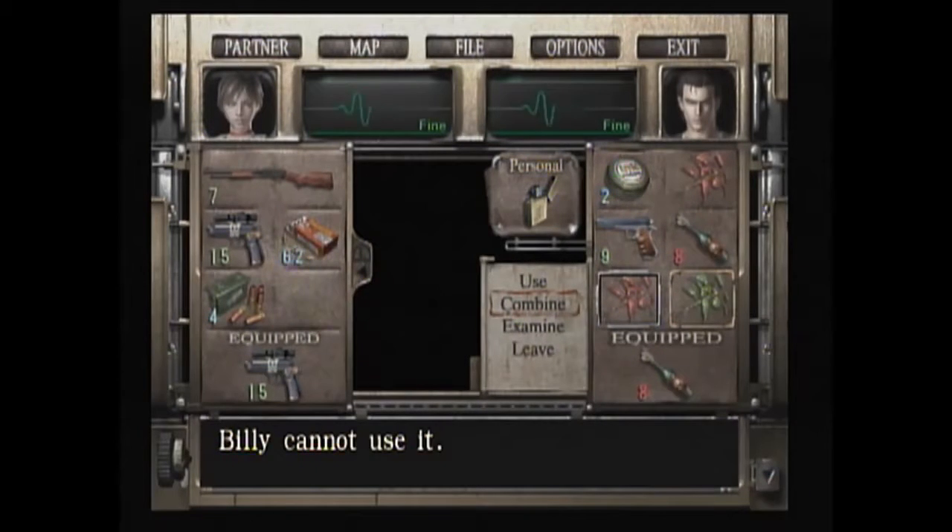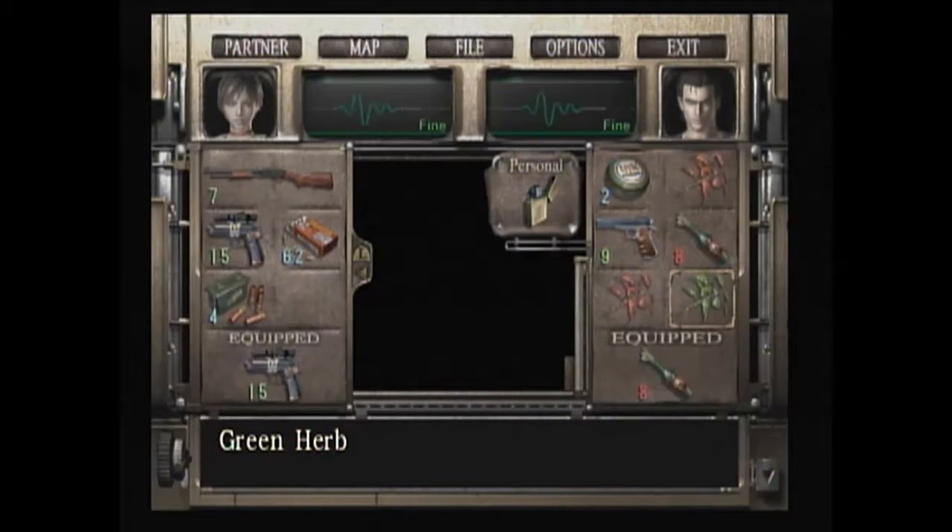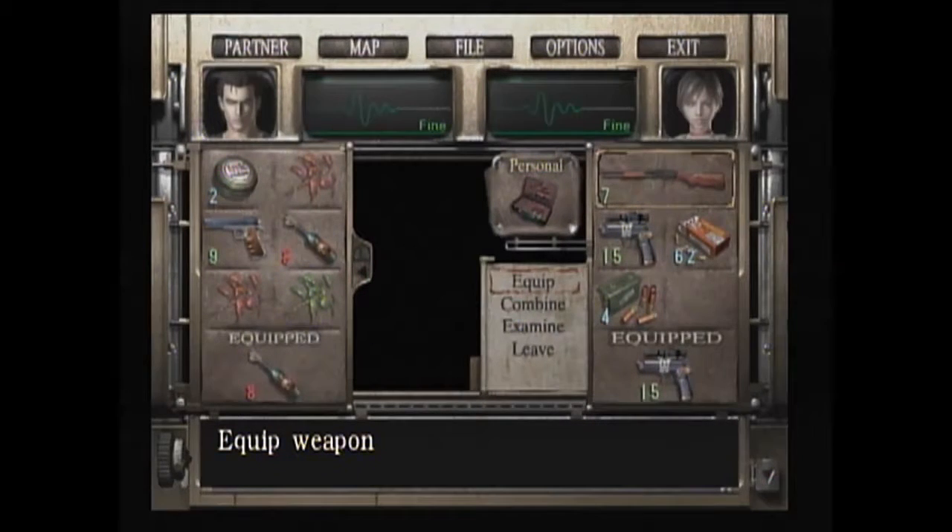What do you mean Billy cannot use it? He can use herbs. Oh yeah, he can't combine. Hello everyone, this is ElWenworth8567. We're back with another episode of Resident Evil 0.